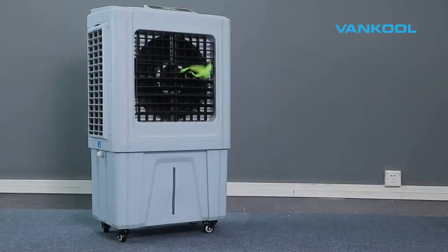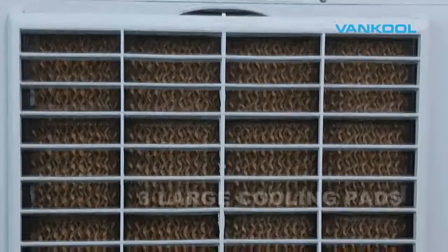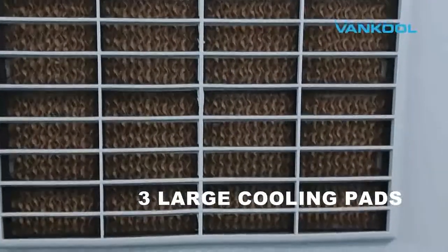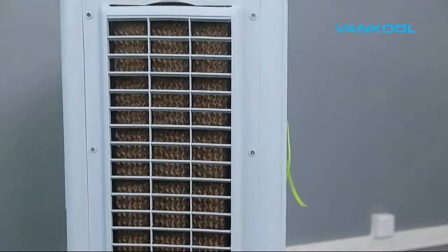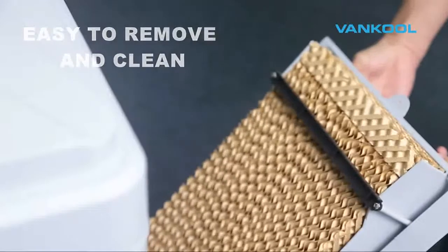The large Vancoole cooling pad effectively retains the water for optimum evaporative cooling. The Vancoole pad also helps filter dust from the air passing through the cooler, helping to provide cleaner air output. The Vancoole cooling pad is easy to remove from the unit for cleaning and maintenance.